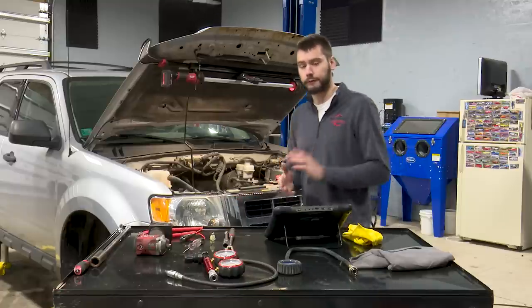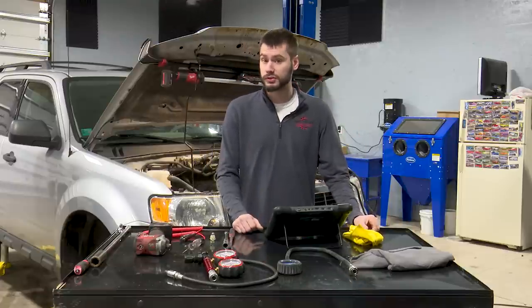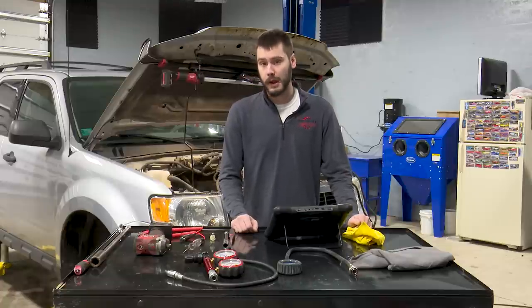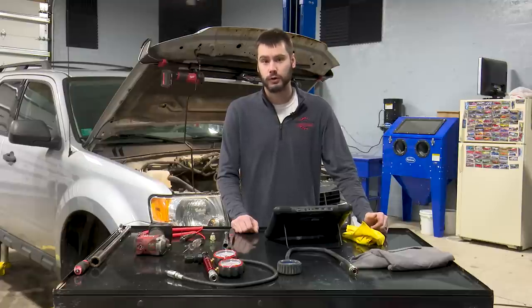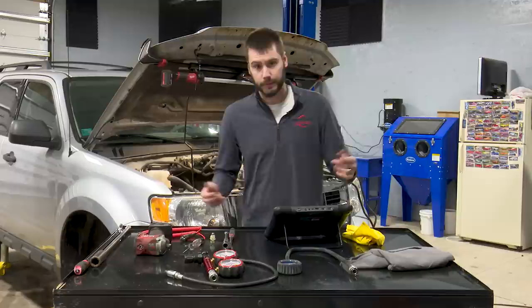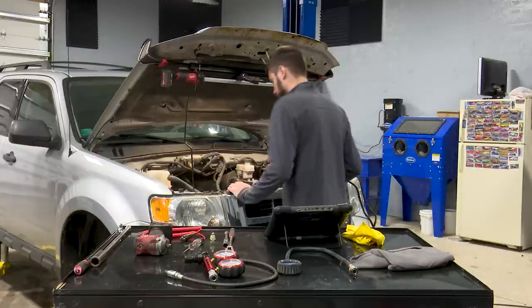If you've been working on Fords for a while, you know they don't like to set misfire codes. The battery died so I don't actually have a misfire code stored right now, but you'll hear as soon as I start it up that it's misfiring badly. Ford does offer on aftermarket scan tools like the Autel what's called power balance — basically the computer watches the crankshaft position sensor speed. If a cylinder isn't contributing, it shows as a negative dip on power balance.